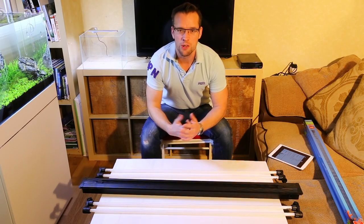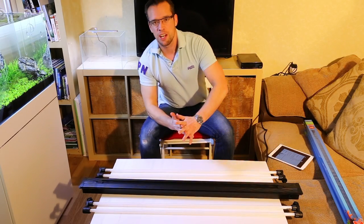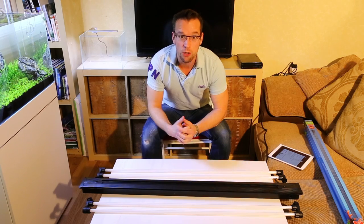Hi everyone, my name is George Farmer, also known as The Aquascaper, and today I'm going to review the Iquatics Aqualumi Universal.